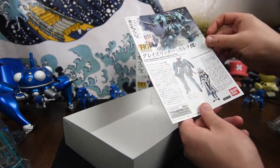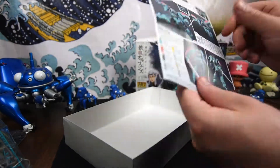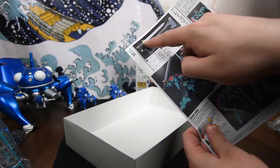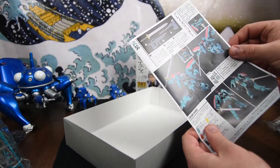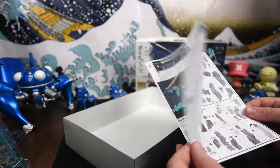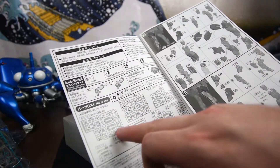Lastly we have the manual. On the front it's all Japanese — I've noticed some manuals do have English, but this one is all Japanese, giving you all the information that was on the box. On the back, it shows the color of the sword — silver, gold, and black — though in the kit it's just a grey or black piece. There are some great shots here; this is a color guide that gives you ideas for painting if you wish.